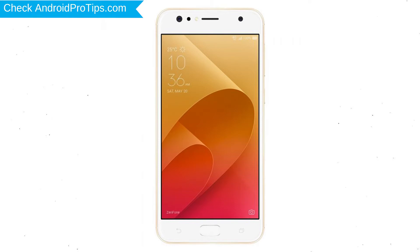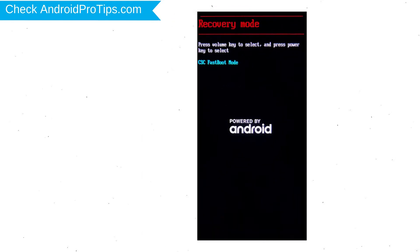Next, hold down the volume down and power button. After that, release both buttons when you see fast boot mode. Then select the recovery mode option using the volume buttons and confirm with the power button.